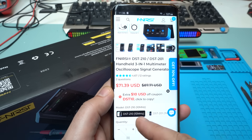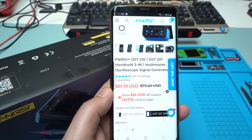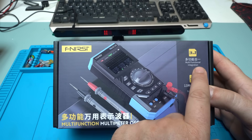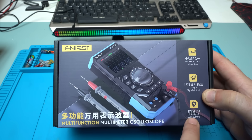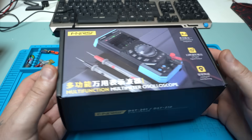There are two models: DST-210 and DST-201, with 1 MHz and 10 MHz bandwidth. The price for the 10 MHz model is around $70 and for the 1 MHz it's $60. You can also get 10% off if you visit the link in the description below. I got the DST-201 model.